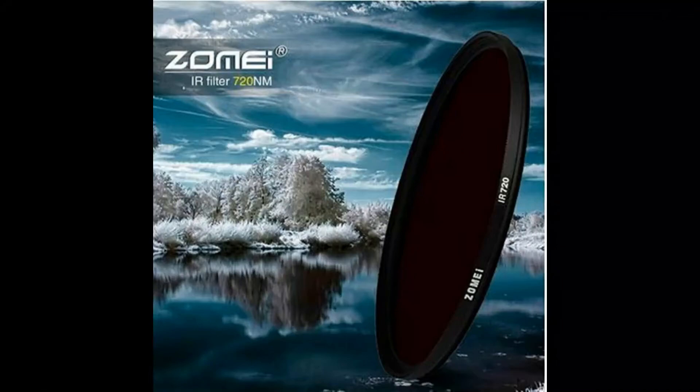The full spectrum camera, which we call the ultimate, has all filters removed and you need a filter corresponding to your desired images. For infrared, the most popular filters are 590 nanometers, 720 nanometers, and 850 nanometers. The 590nm filter gives more color; the 720nm is a standard infrared filter good for both color and black-and-white photography; the 850nm filter is used for black-and-white photography.